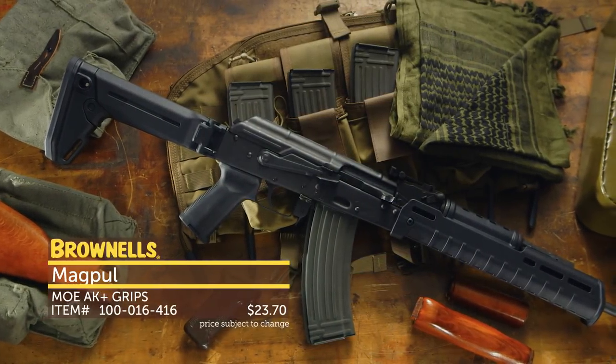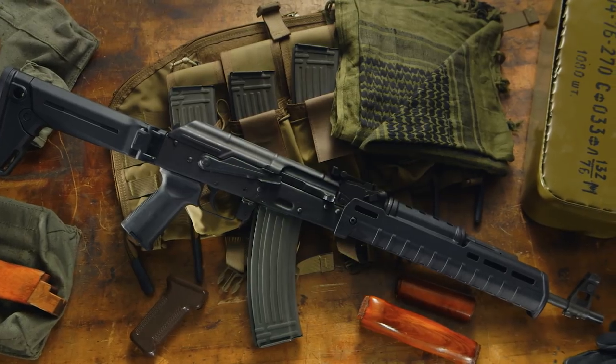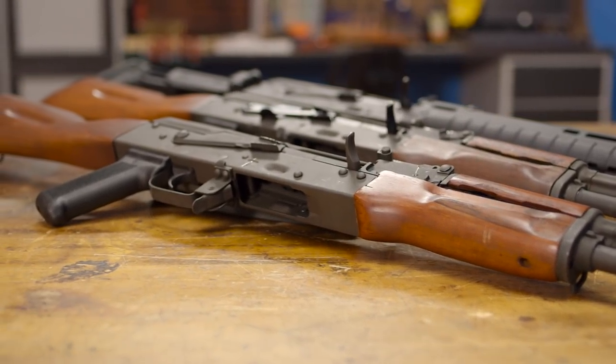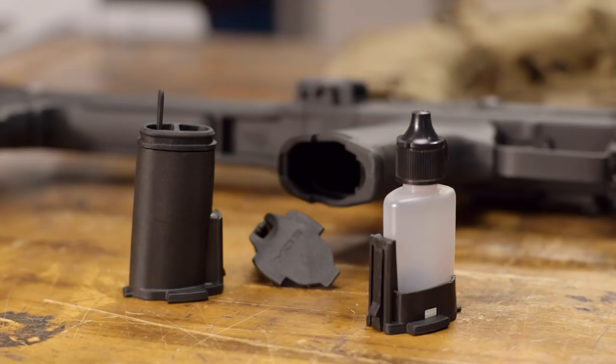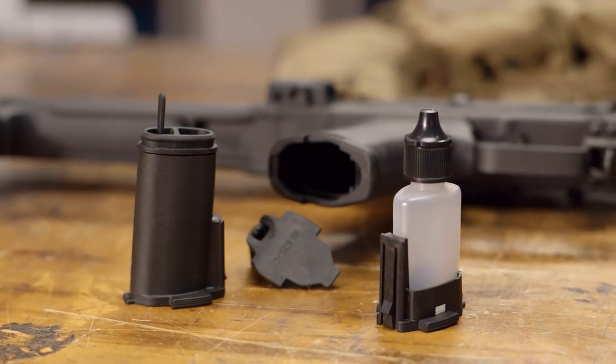The Magpul MOE AK Plus pistol grips are a great choice to match your Zhukov or any other Magpul AK furniture. This grip is compatible with reinforced and unreinforced receivers and features the same rubber overmolded surface of the popular MOE Plus AR-15 grip. It also features a storage compartment that's compatible with Magpul grip cores for storage customization.